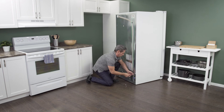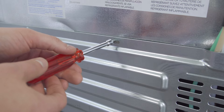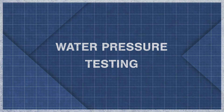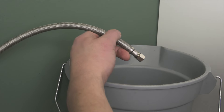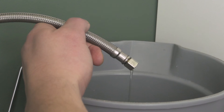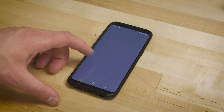On the back of the refrigerator is an access panel. Use a quarter-inch nut driver to remove the screws, then simply lift up to remove the panel. It's best to check if there's sufficient water pressure. Place the end of the water line into a small bucket and open the shutoff valve — there should be a steady stream of water. If the flow is weak, check the line for blockages. If water pressure is still low, it's best to call a plumber.